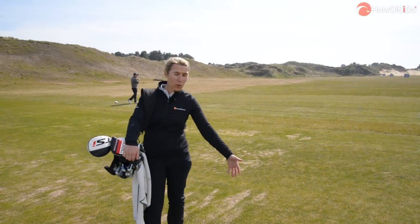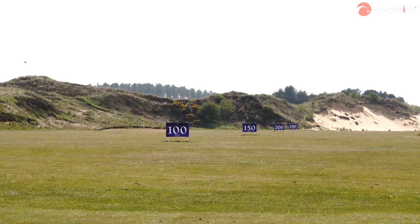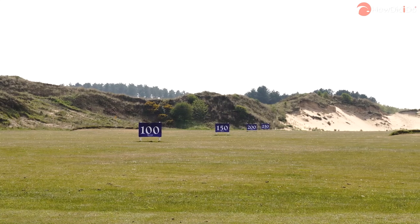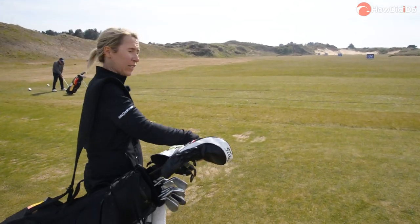We always say make sure you warm up, make sure you practice — that's what I teach everybody. When you've got a facility like this it makes you want to come and practice. A grass driving range as well as a little short game area.